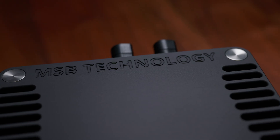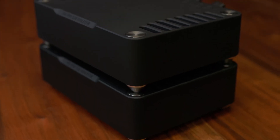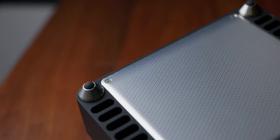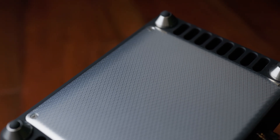It also incorporates pads for stacking multiple units. If the system has two subwoofers, we recommend using one for each left and right channel. It also features our VITON feet and an allodyne in-house machined cover.